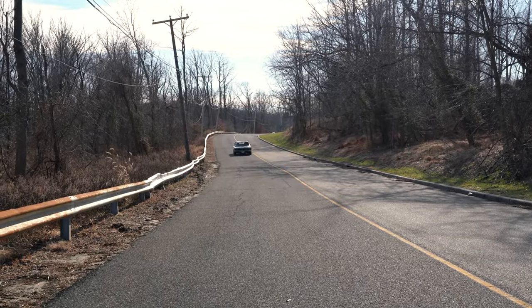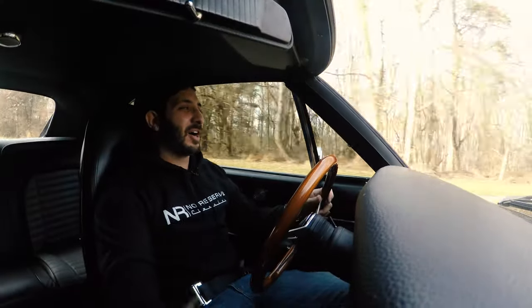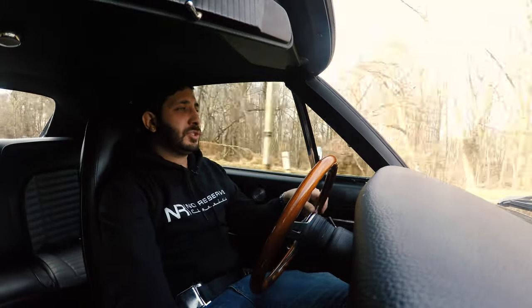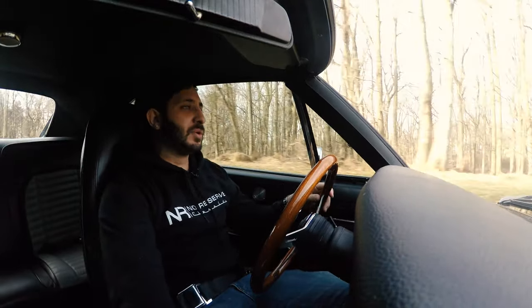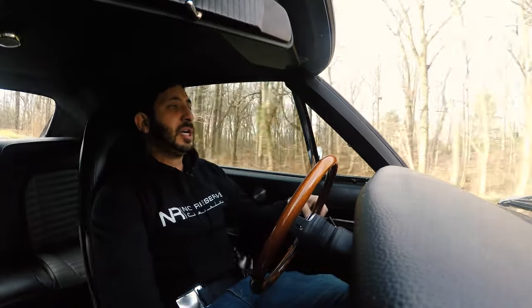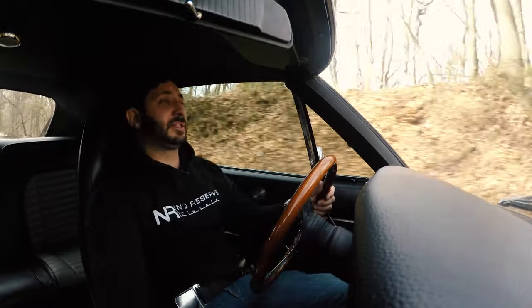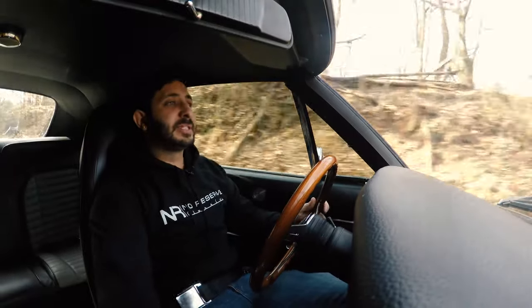Whoa — these power brakes are working just as they should! We are in an area popular with deer. It is disc brakes in the front and drum in the rear, so you do have available options in the future if you wanted to put a bigger brake system on, given how high-horsepower this car is.